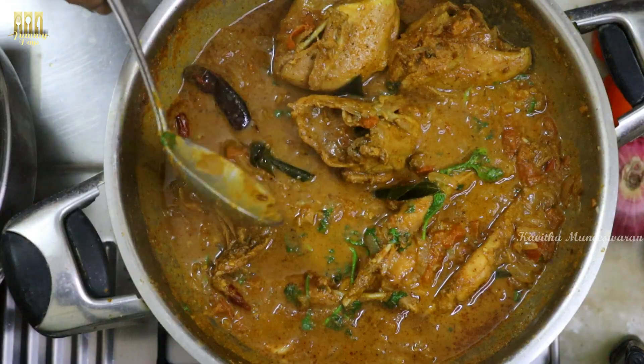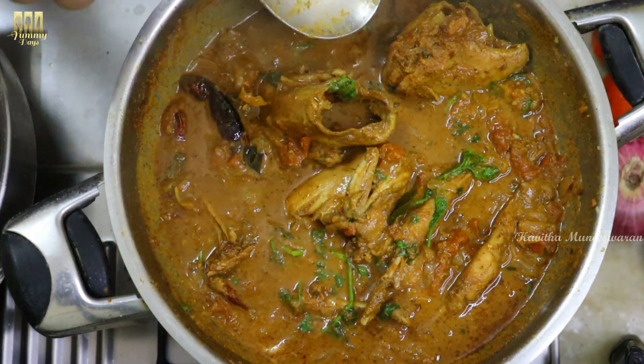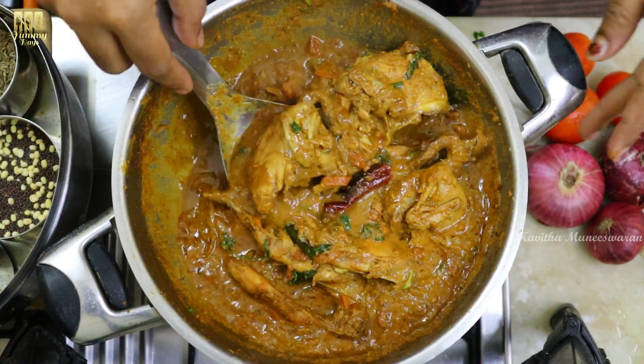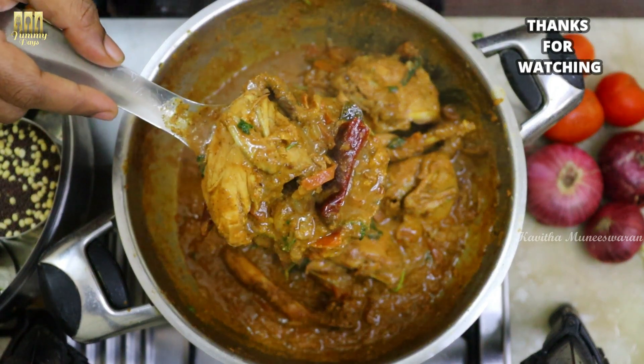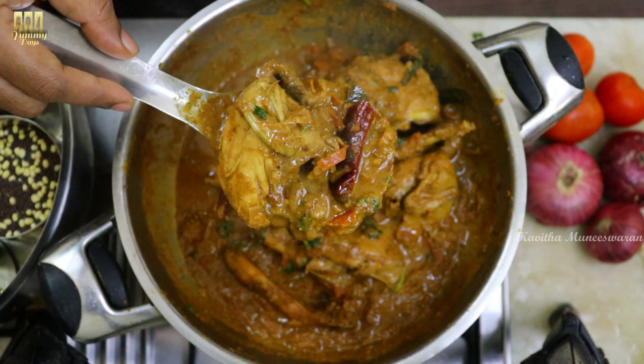Let's try this recipe! Please share your feedbacks and comments. Subscribe and follow our channel. If you try this recipe, let me check the photo on Instagram.